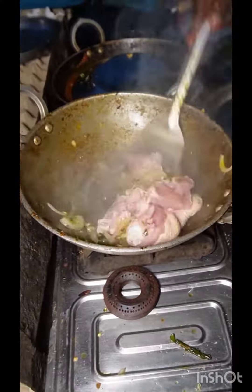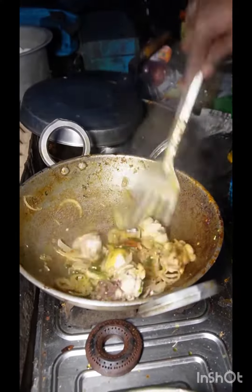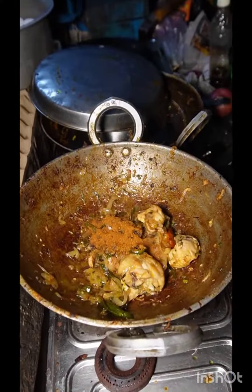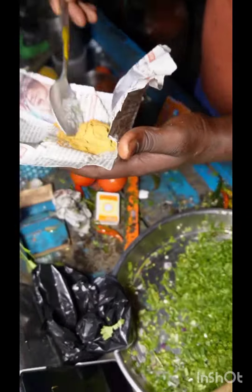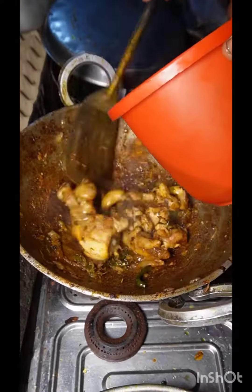I'm going to cook for a few minutes. Do you like it? The mushrooms — I'll pour the mushrooms. Take a deep breath. Give me the mushrooms. I'll pour the mushrooms. This is a mixed mushroom. Mixed mushrooms.